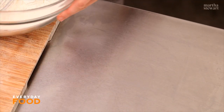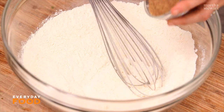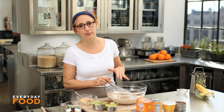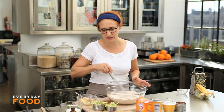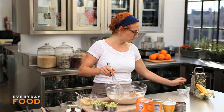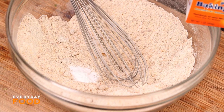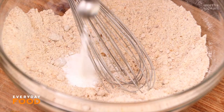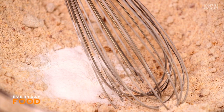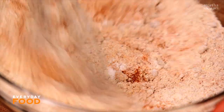For the dry ingredients: one and three-quarters cups of all-purpose flour, a half a cup of ground flax meal — you can also buy flax seeds and grind it up yourself if you can't find the ground flax meal — a cup of light brown sugar. Everything is just getting whisked together, no need for any machines in this recipe. Two teaspoons of baking soda, a teaspoon of baking powder, half teaspoon of coarse salt — if you're using fine, just use a quarter teaspoon — and a teaspoon of ground cinnamon. Whisk everything until fully combined.